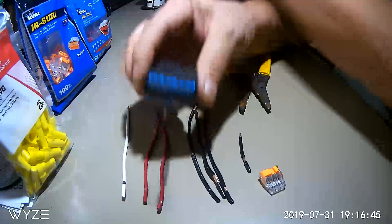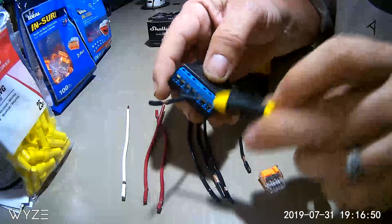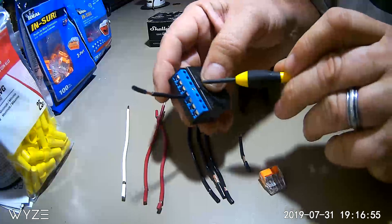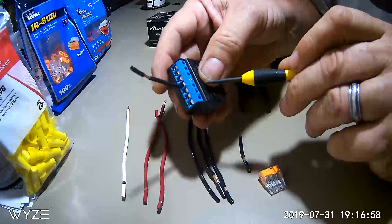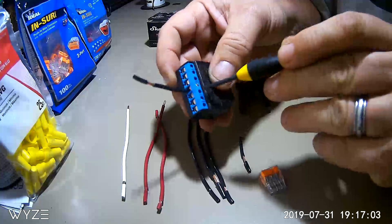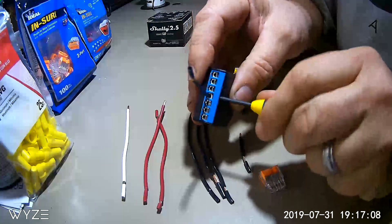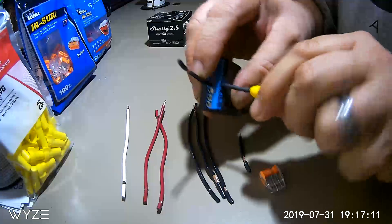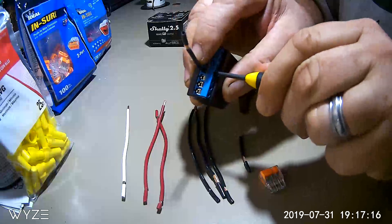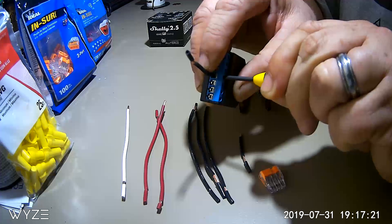We'll go ahead and tighten this one up first. These smaller black wires will go into your line. You have one line that powers in and then another line that operates your relay, so I've found the best thing is to just tie these together. That way you only have one wire to deal with that connects to your line end, your power line. Tighten these down firmly, but don't over-tighten because they can strip out.